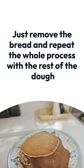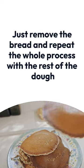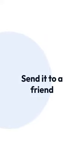When golden brown, just remove the bread and repeat the whole process with the rest of the dough. Subscribe to our channel to not miss any tip or new recipe and send it to a friend. See you soon!